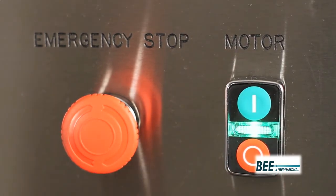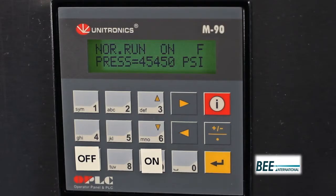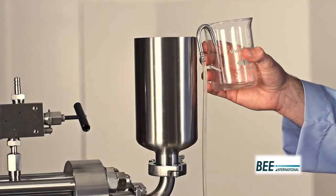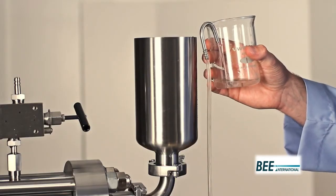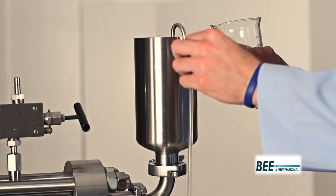Turn on the intensifier pump by pressing the on button on the PLC display. Process pressure is displayed on the PLC. Turn the pressure set dial to adjust the process pressure anywhere up to 3,100 bar or 45,000 psi. Your product is now being processed. You may collect or recirculate your product.